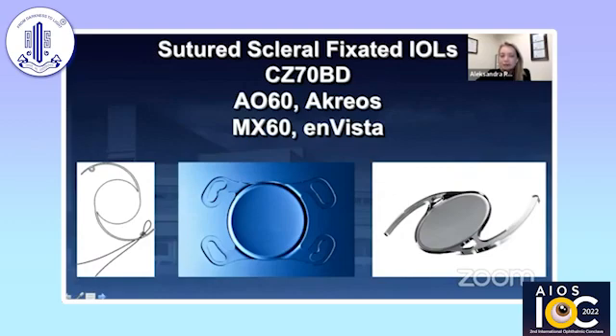We have the CZ-70BD, which has been around for a very long time. It's a PMMA lens, quite large, and has fallen mostly out of favor because of the big incision you need to make. We have AO-60 (Acreos) and MX-60 (Invista), which were not designed for scleral fixation, but as retina specialists we've been utilizing them extensively using Gore-Tex sutures most commonly to secure them to the sclera. AO-60 allows for four-point fixation, and MX-60 also allows four-point fixation if you use it in a hammock approach.